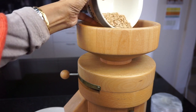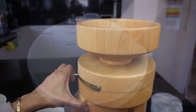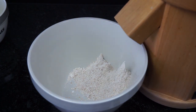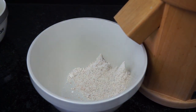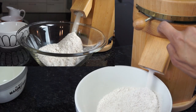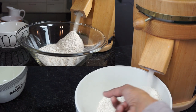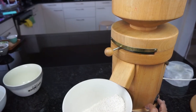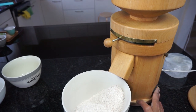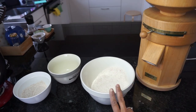Next, for the coarser flour, we will be setting the marking to between 3 to 3.5. You can see the grains are ground at a much faster rate. Now to end the process — just before it starts making that noise, I switch it off. Here we have both the coarsely ground and the finely ground flour.